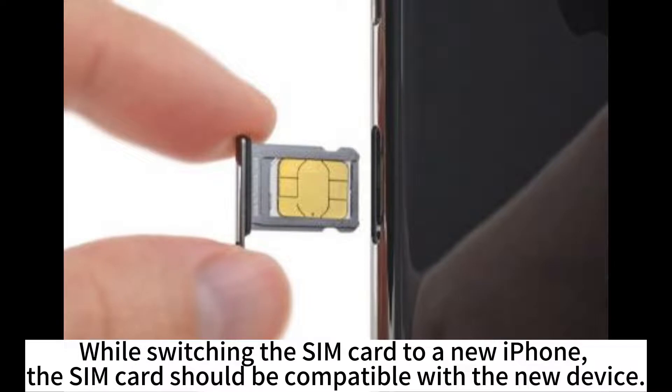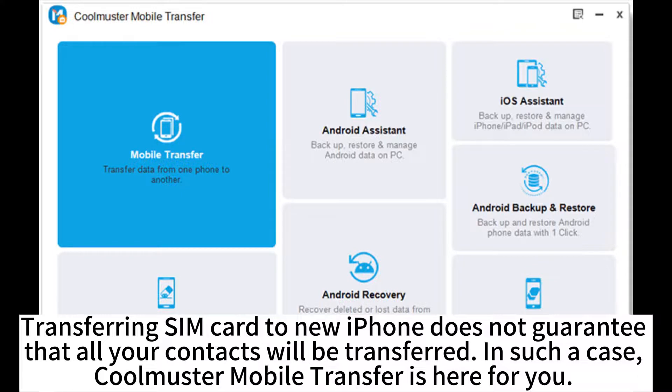While switching the SIM card to a new iPhone, the SIM card should be compatible with the new device. Transferring a SIM card to a new iPhone does not guarantee that all your contacts will be transferred.